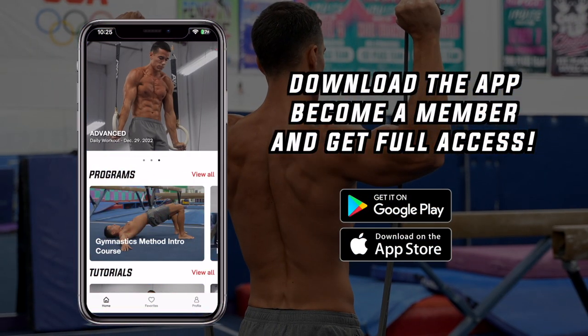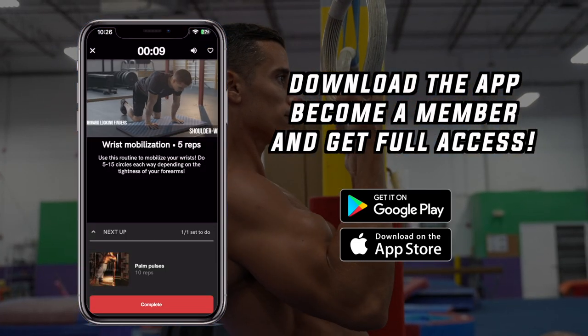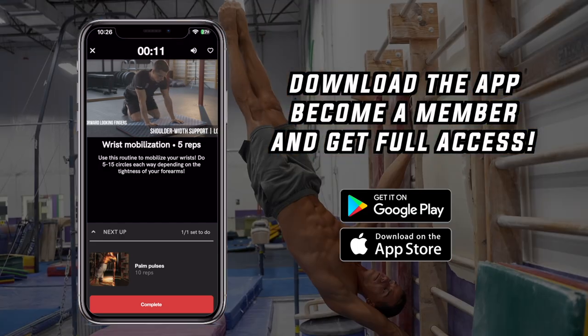If you want to get started with the complete gymnastics method system, download the app on the App Store or Google Play Store, and get started with the plans that include all joint preparation exercises, programs and routines, done by thousands of people worldwide. Become a member now and get full access. If you like this video, give it a thumbs up and subscribe for more.